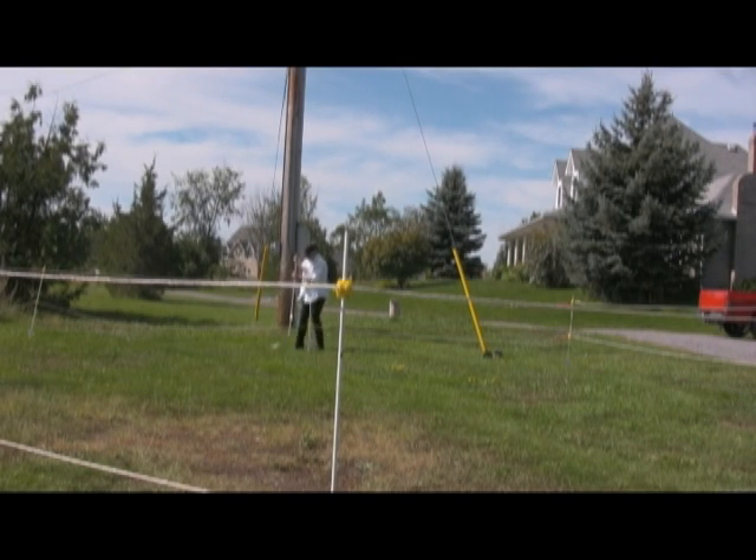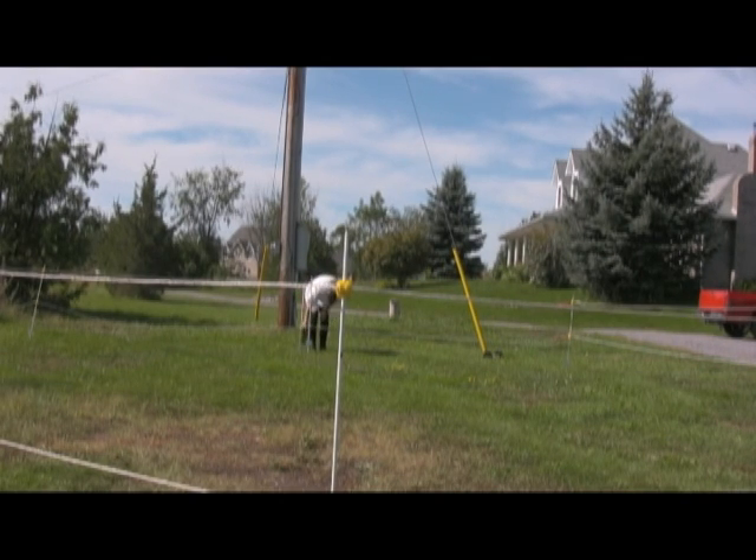My girlfriends and I share a ground post but use two battery chargers, one for each pen. We do not daisy chain because if one horse happens to panic and go through his pen, we do not want the other pen coming down as well. None of our horses have ever gone through their pens because they are properly trained, but we don't take chances with anything.